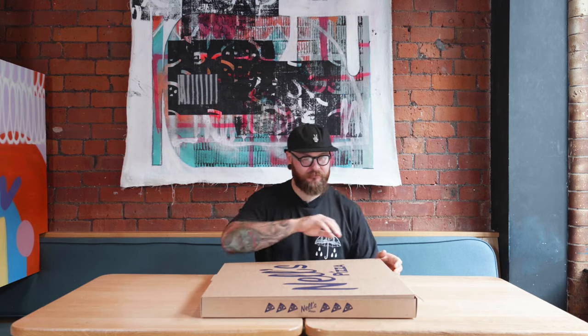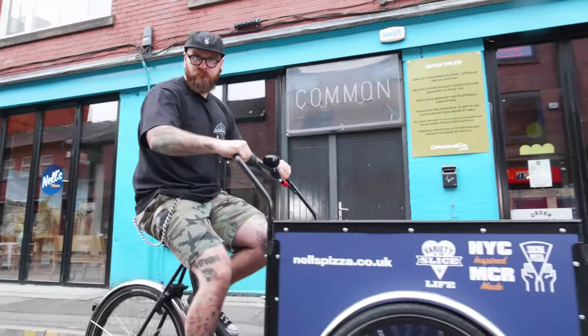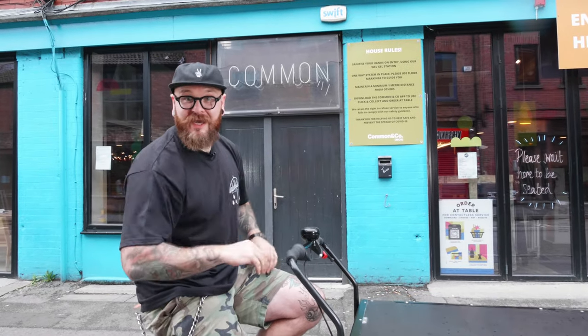Jesus, look at the size of that box. Right, let's have a look. Are you ready? I'm Fat Sam Eats and you're watching another episode of Scram Review — a show dedicated to drawing back the curtains on Manchester's food scene and putting a spotlight on the city's hidden gems.